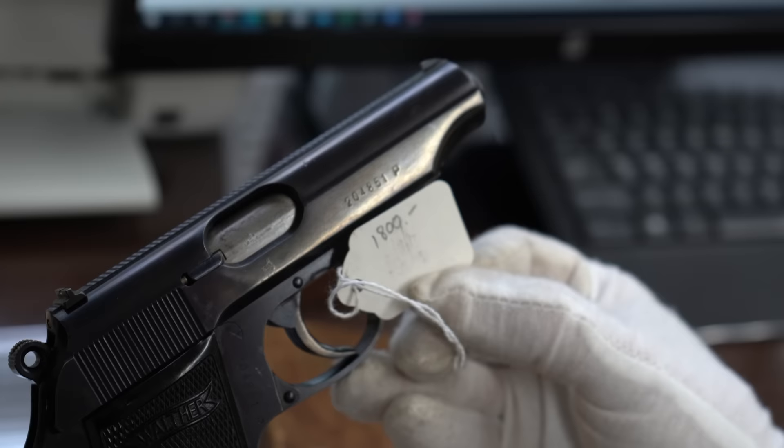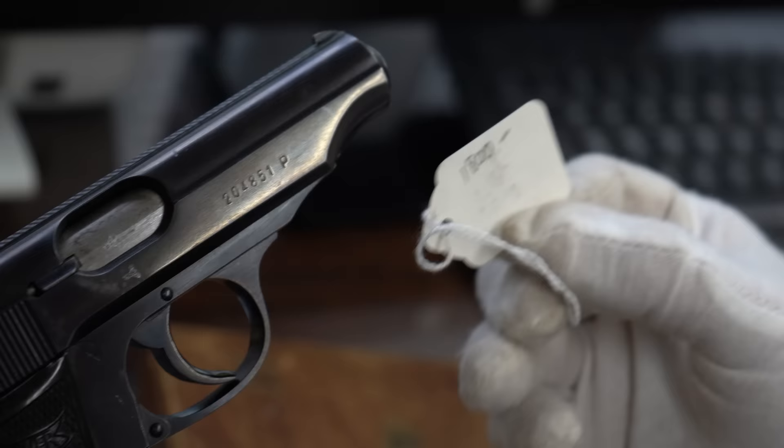I bought it for $1,800. I just happened to have kept the original tag — it brings a smile to my face. The people on the forums said I ripped them off, that I cheated them, that I knew it was worth more. Now, 10 years ago I used to walk gun shows all the time. At the Louisville show I would always find four or five SS guns that the dealer didn't know were SS. I'd walk up, ask the price, they'd say $800, I'd say great and buy it. And then after I bought it, I would say "did you know this is an SS gun?" Back then, a lot of people didn't know.